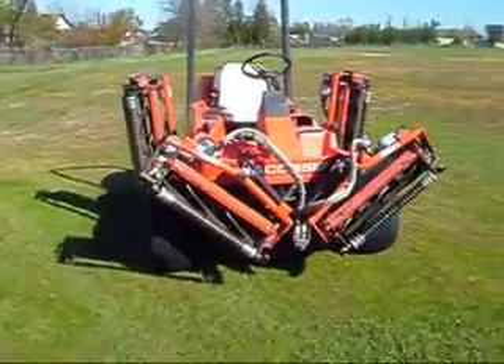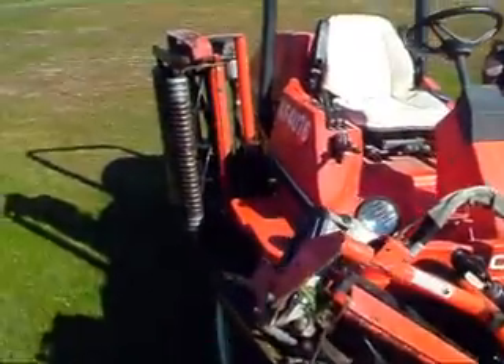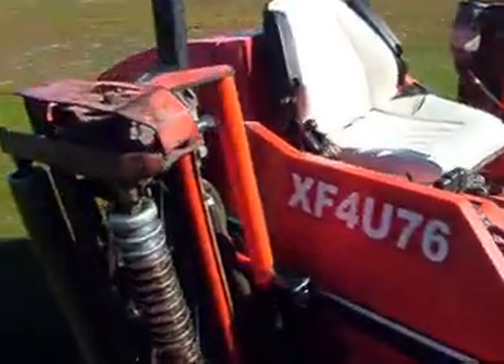Here's the Jacobson fairway mower 3810 that is pictured in the ad. This is a video demonstrating everything.